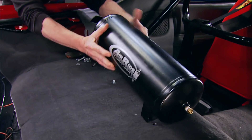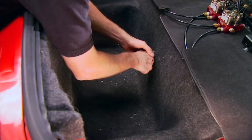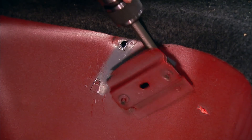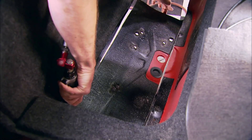We mount the air suspension tank on the shelf behind the passenger seat along with the other air suspension components using self-tapping screws. Now we can cut out a large section of the carpet, and with the fuel cell basket in place, mark around it with a Sharpie, then carve out the metal section so the basket will clear.